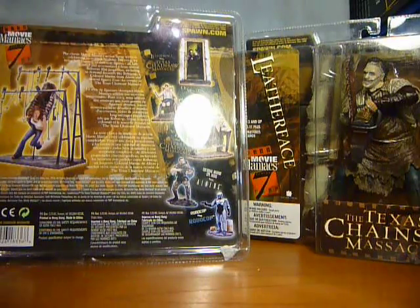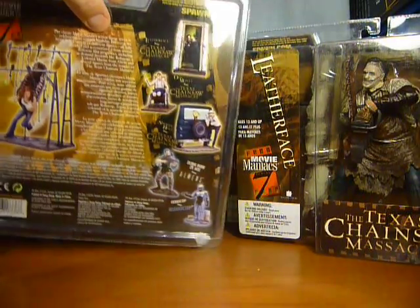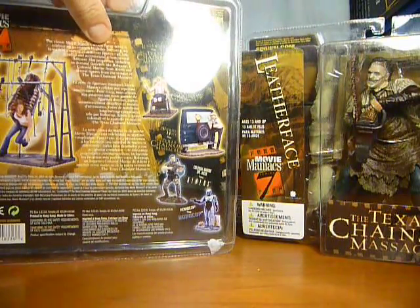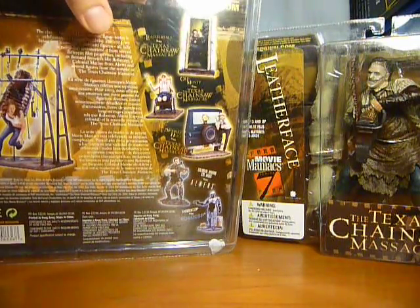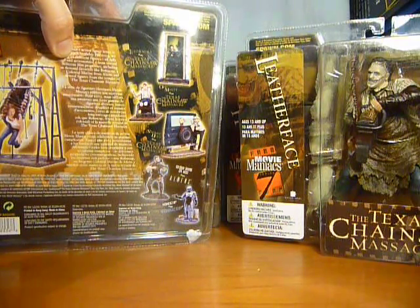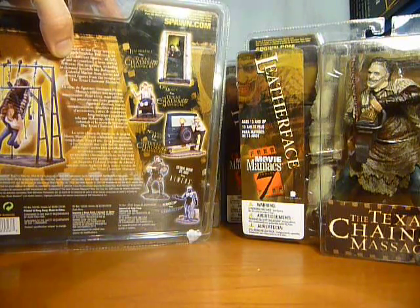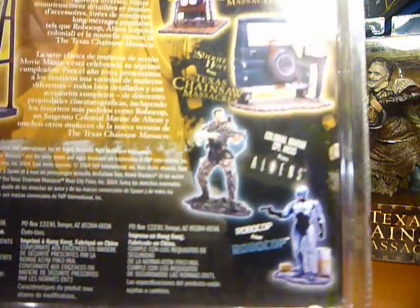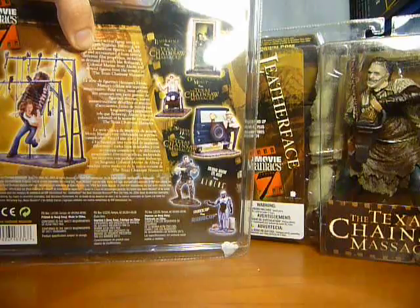In the Texas Chainsaw Massacre line we have Erin, Leatherface, Old Monty and Sheriff Hoyt. And there are another two figures in this series which are Colonial Marine Corporal Hicks from Aliens and Robocop from Robocop — a bit obvious but there we go.